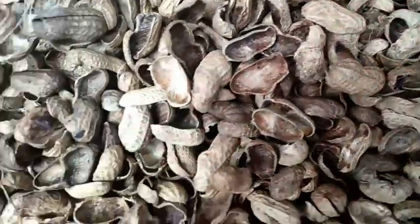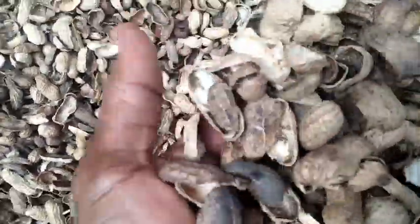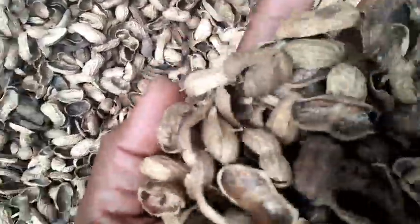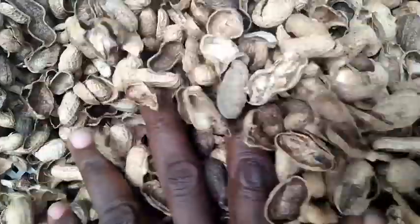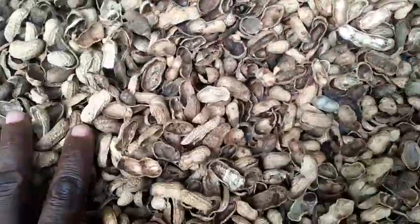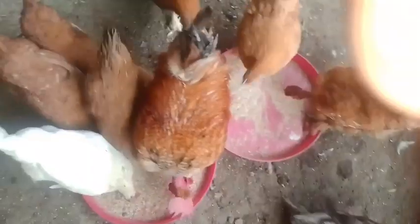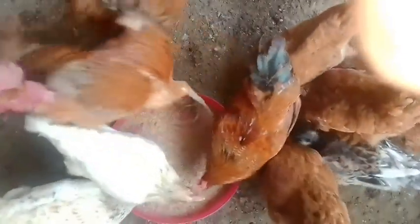This is groundnut husk, also known as groundnut shell or groundnut seed coat. The groundnut seed coat or husk is the outer covering of the groundnut or peanut seeds. It is a byproduct of the groundnut processing industry, typically obtained after the peanuts are shelled for their kernels, which are used for food and oil production.